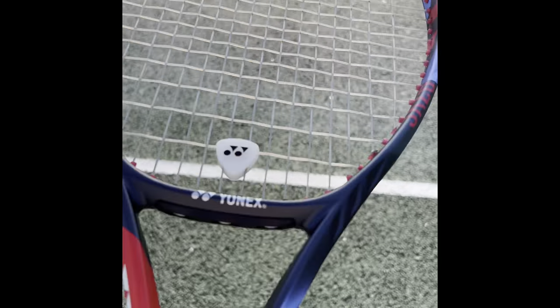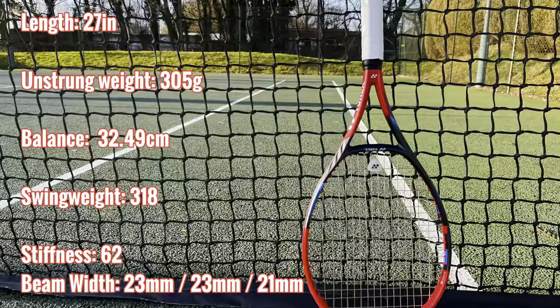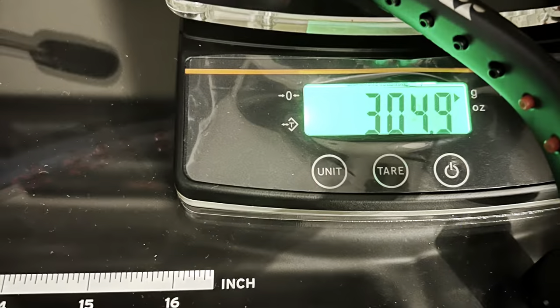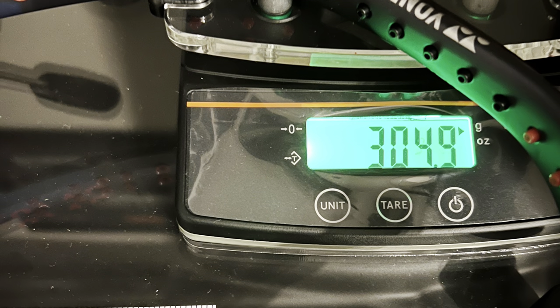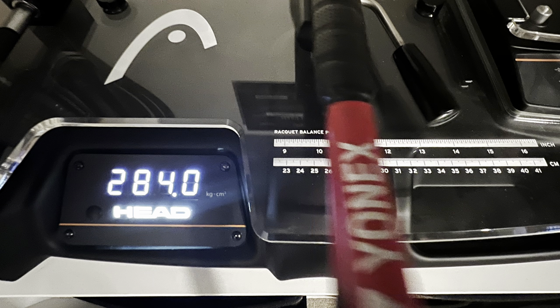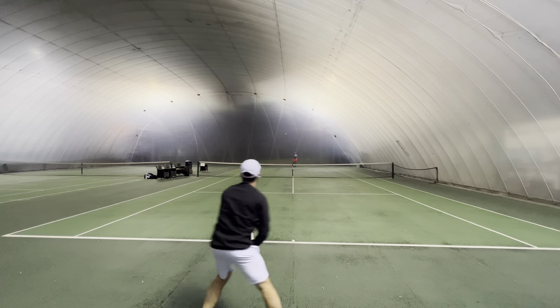Specs on this racket: it's the 98 square inch, standard length, 305 gram unstrung, 318 swing weight. What I love about Yonex rackets is this one was also pretty much on spec, and that tends to be the case with Yonex rackets, which is great.